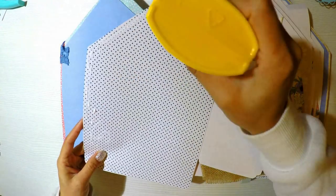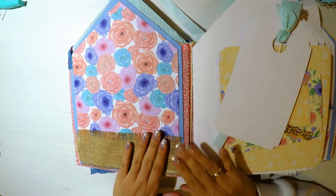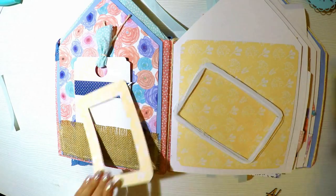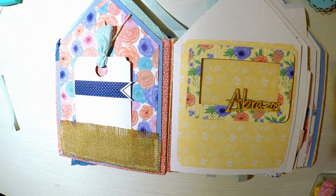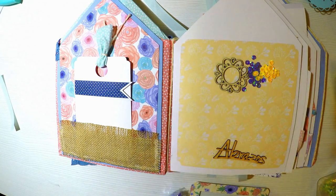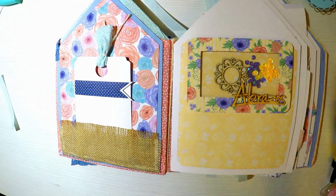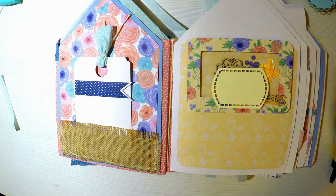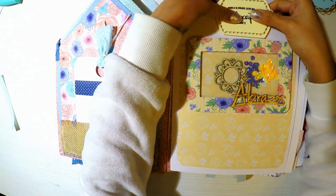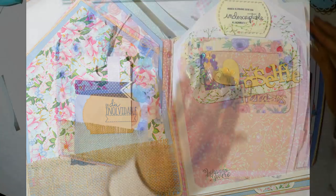Ya hemos terminado la portada y para enseñarles toda la decoración lo vamos a hacer con el más colorido. Voy a colocar un trocito de papel decorado para tapar las arruguitas que me quedaron del cuero o semicuero que utilicé para tapar la contraportada. Ahora vamos a hacer en la portada un movimiento divertido, como yo le llamo. Simplemente es un acetato en el cual coloco cuatro hileras alrededor de todo el borde. Voy a colocar goma eva o foami doble para que se mueva bastante bien, y con un marquito cortado con el cúter simplemente lo tapo.